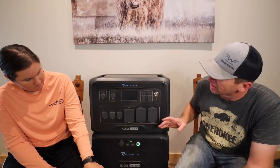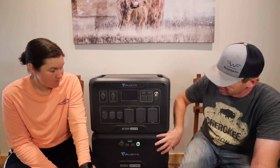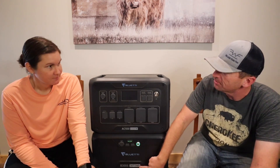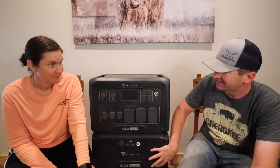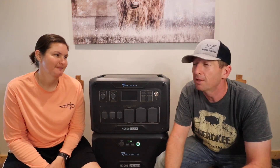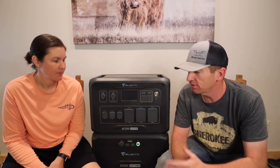You can have up to six of these B300S battery packs. So instead of 3,072 watt-hours, you multiply that by six — and that's a whole lot. That's where it comes into being able to run a house more or less off the grid.